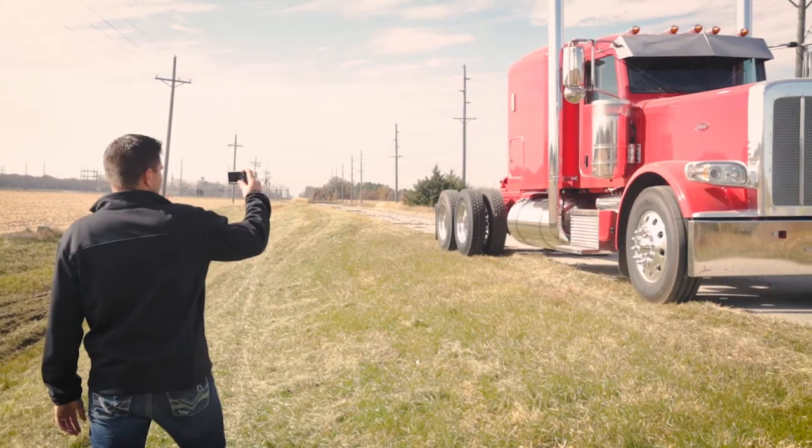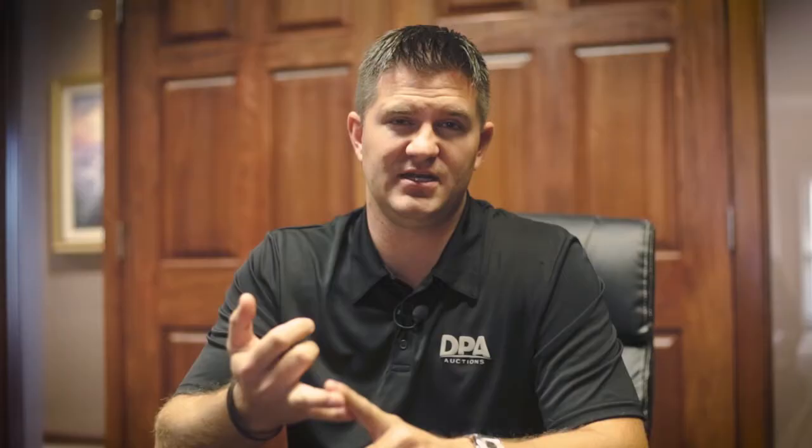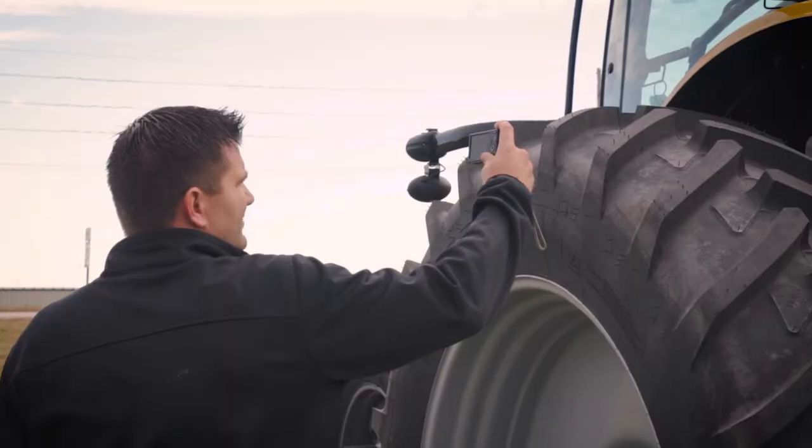Some of the key things to think about when taking pictures of equipment: you want to make sure it's out in the open so we can get a good 360-degree view. You want to make sure it's clean and well represented. You want the pictures to be visually informative — really think about what you're taking pictures of and what you want that picture to convey. The ultimate goal is that when buyers are looking at those pictures, they feel like they're actually standing in front of the piece of equipment themselves.